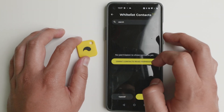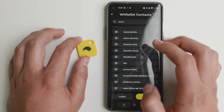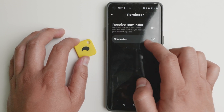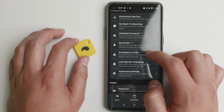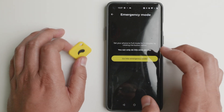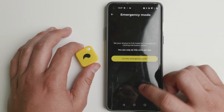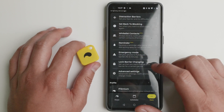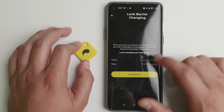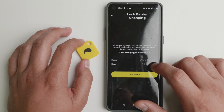You can whitelist contacts, so you'll be able to say you always want to get notifications from a specific person. You also have reminders after some minutes that you've accessed the distracting apps. There's emergency mode — you can only use it once per day, but if you have an emergency and forgot your tag, you'll still be able to access the app. You can also change the barrier, and set how often you want to change it — for example, only every five days.